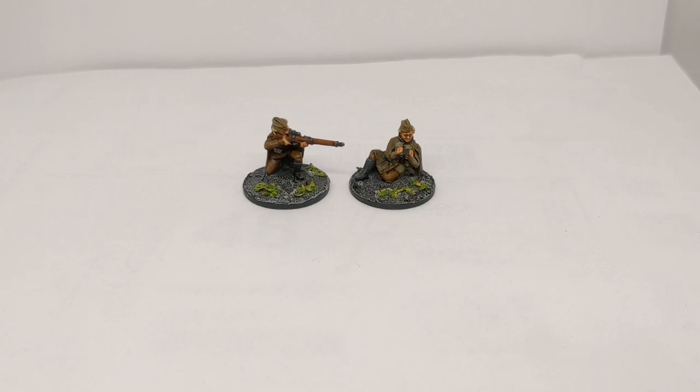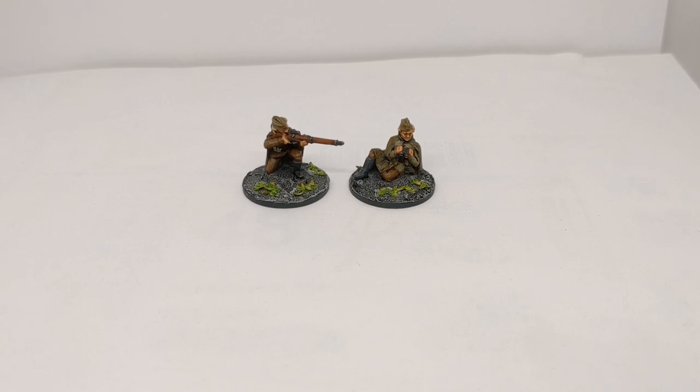And here we have the finished sniper. She's also been joined by the spotter — the two of them make up this team. The bases have been finished with some leaf scatter; I can't remember where I got that from, it was some years ago. But it looked good just to dress the concrete, rubble bases with a little bit of colour and add some interest to take away from the grey.